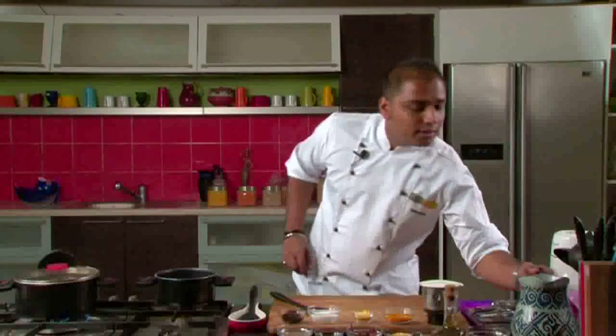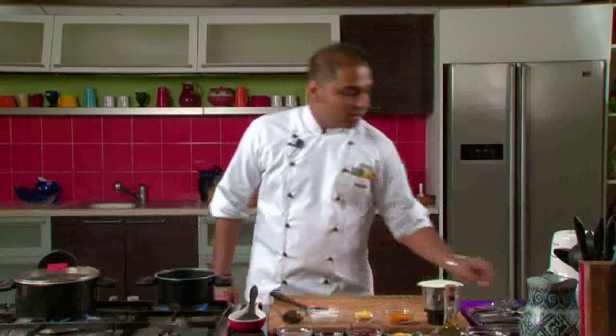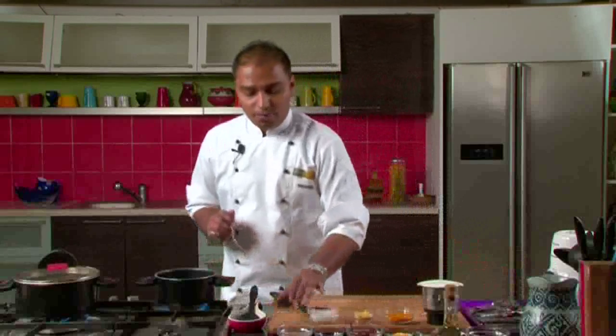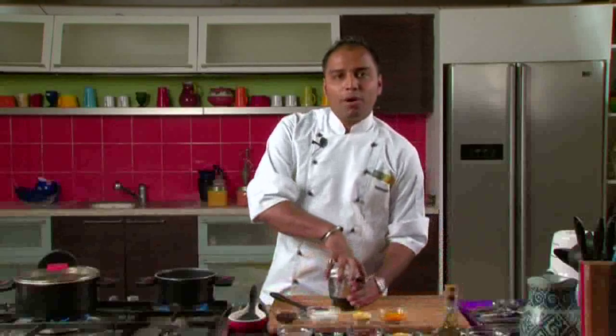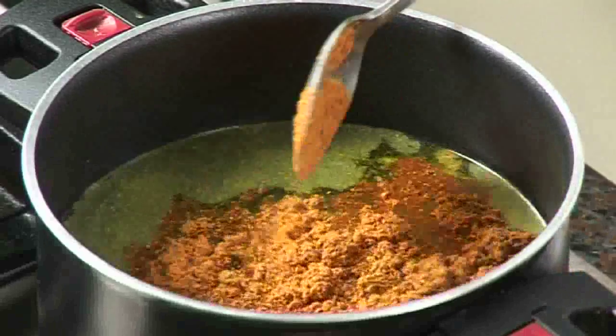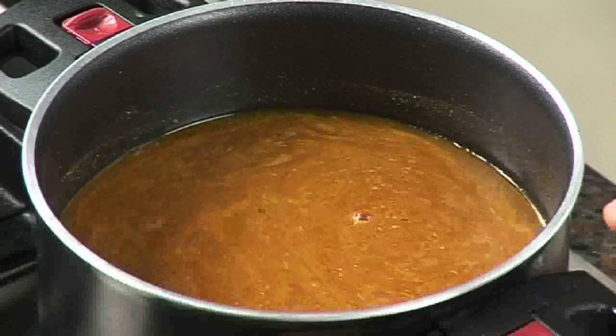Now we will heat some more water in a pan and add tamarind pulp, salt, asafoetida, and turmeric powder. We will also add our prepared rasam powder into it. We will give it a quick stir and mix the entire thing. Now we will bring this to a boil and simmer it further for 4 to 5 minutes. Let's take a look at the dal.